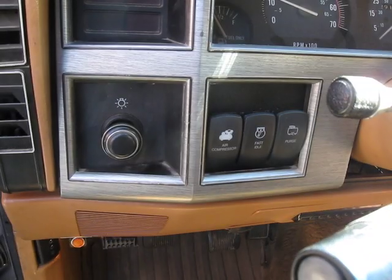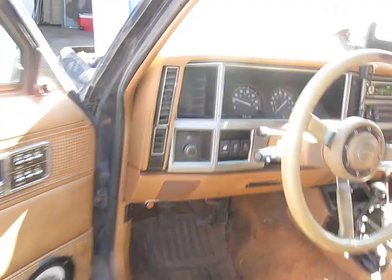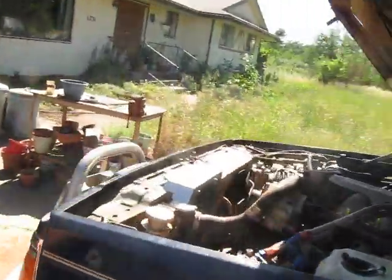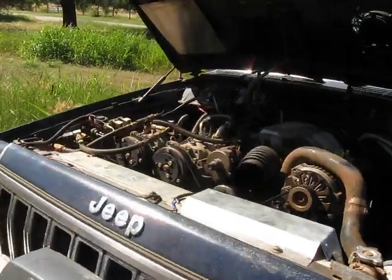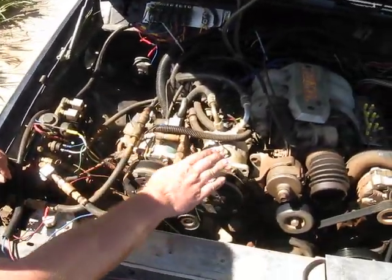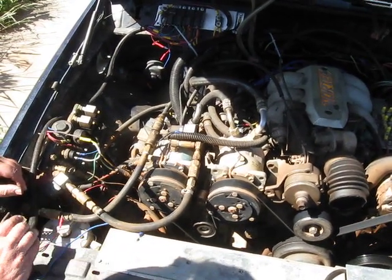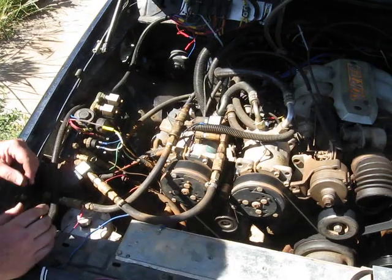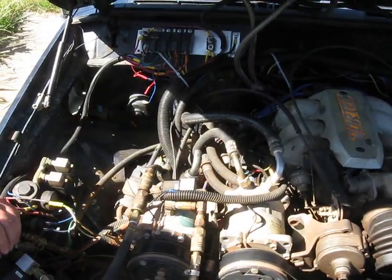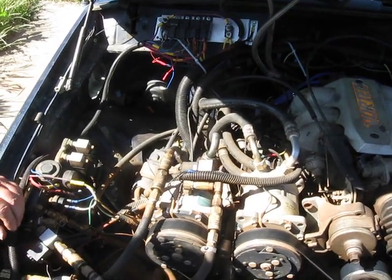Now we'll go around, look under the hood, and see the rest of the components. This is the onboard air compressor here. You can notice that it's identical to the air conditioning compressor here, which is functional. Normally we have filtered air here — it comes off of the air box, which has been removed so that we can see all the components easier, because all this is taken up with the air intake.